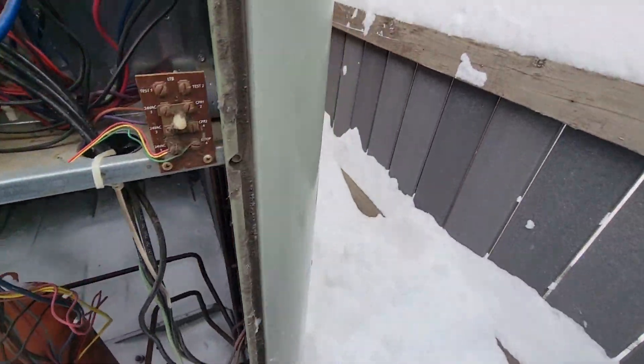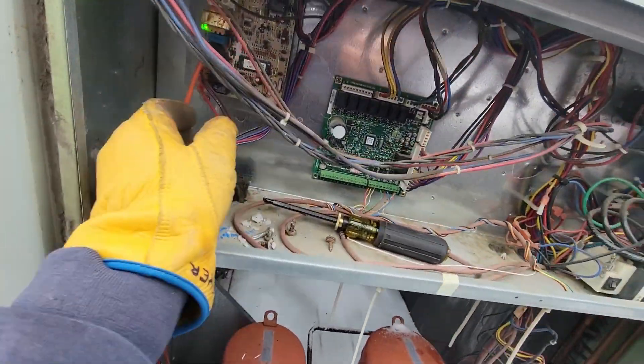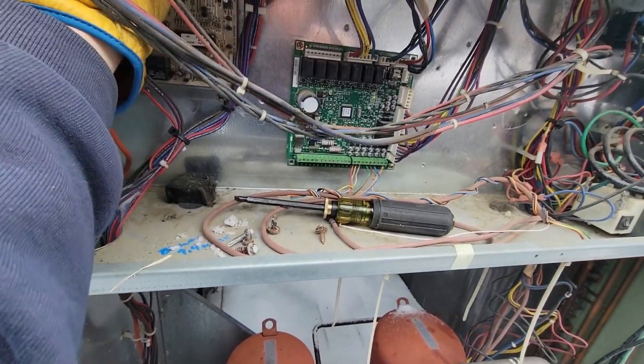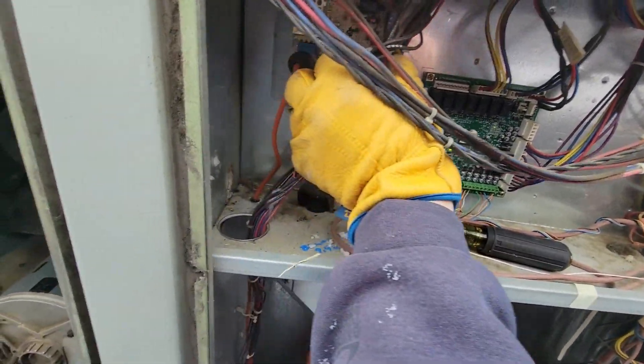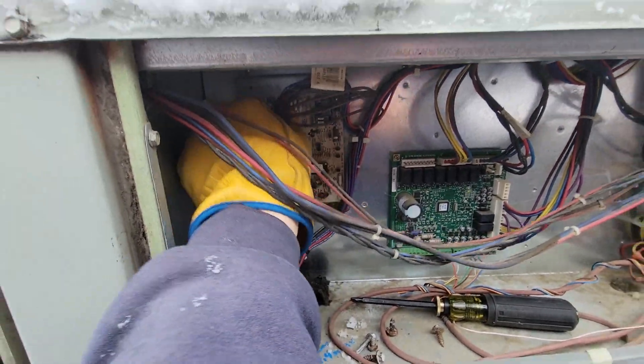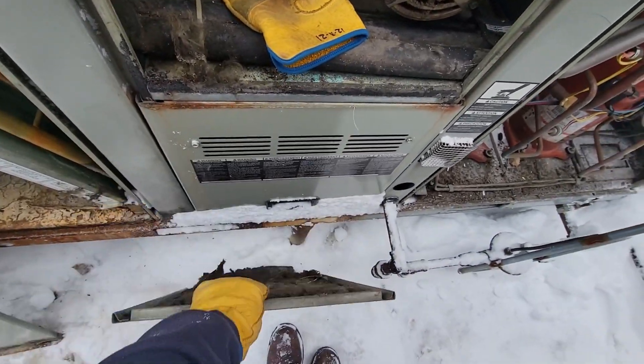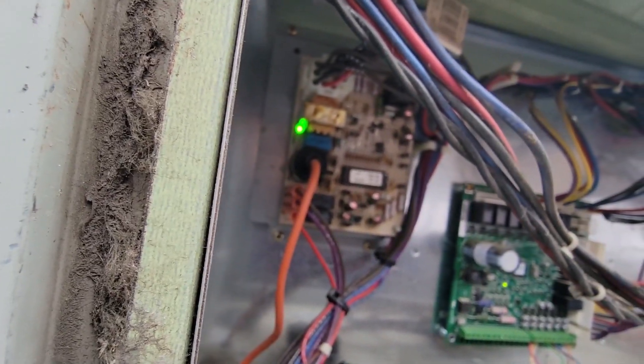I can't really get back to my disconnect — it's back there somewhere — so let's do it the old-fashioned way and unplug it, which looks like it killed it. There we go, reset. Draft motor — now what do we got going on?